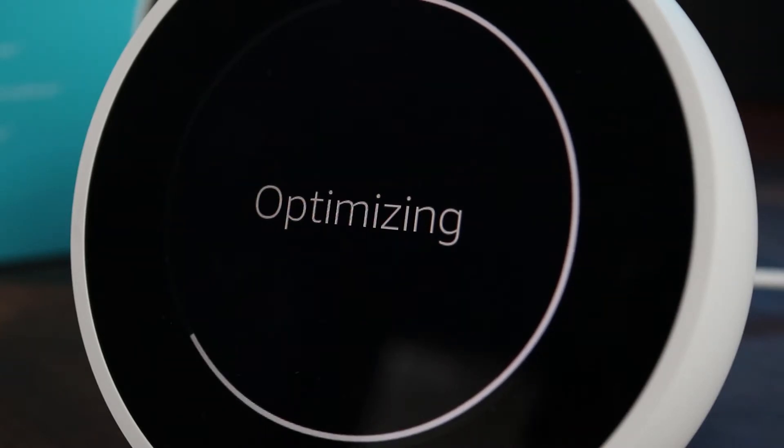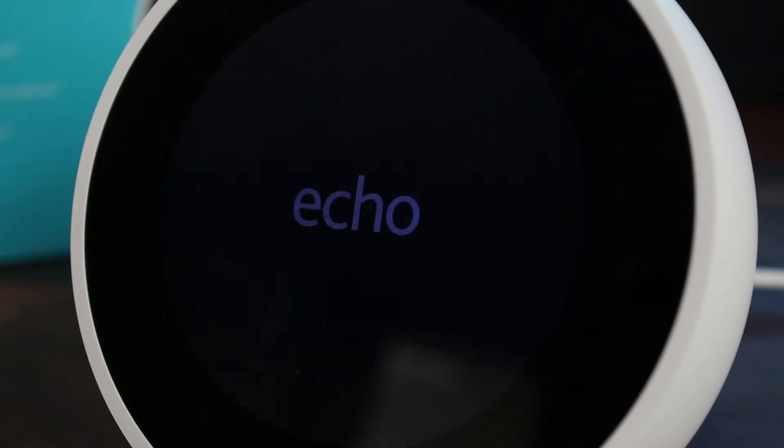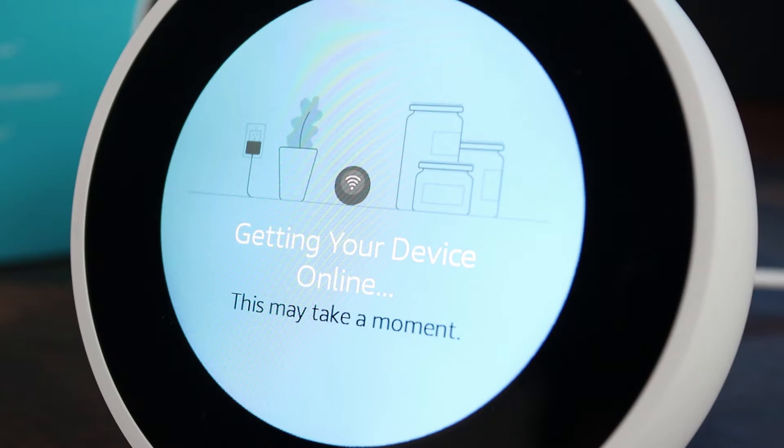The video has been sped up so you won't have to wait. When the Echo has been completely reset, you'll hear Alexa say a confirmation. And that's what you have to do to prepare your Amazon Echo for sale.